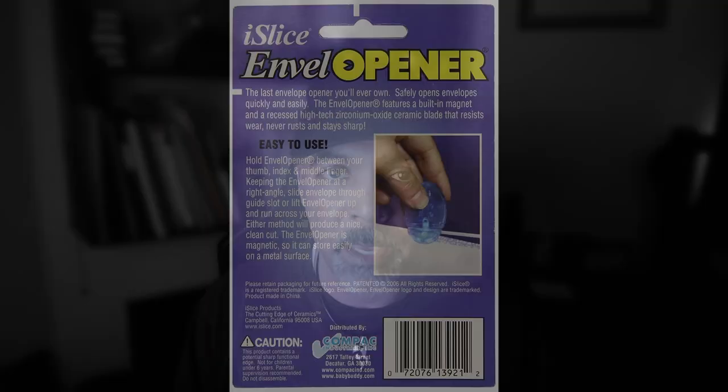So much safer, especially compared to this. Speaking of moving on from old-fashioned letter openers, there was one feature listed on the backside that caught my attention and actually ended up pushing me off the fence to buy this thing.